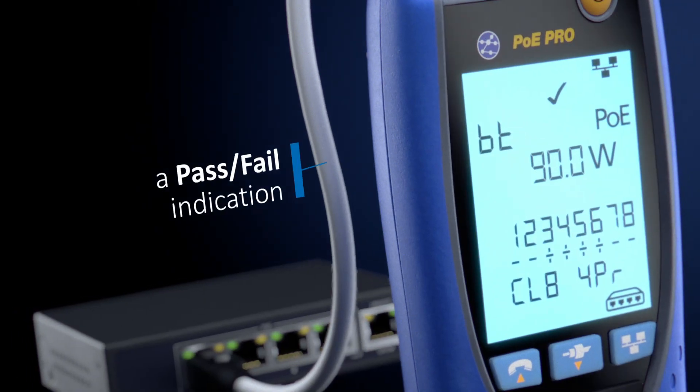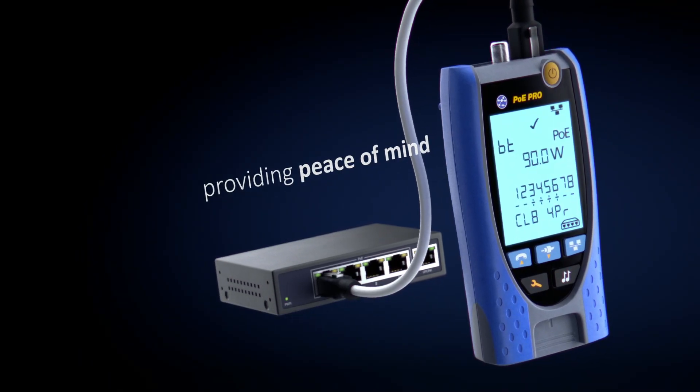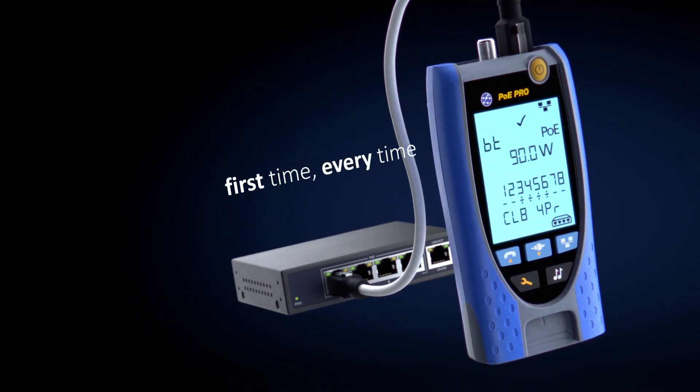What's more, you'll receive a pass-fail indication providing peace of mind that your PoE device will work first time, every time.